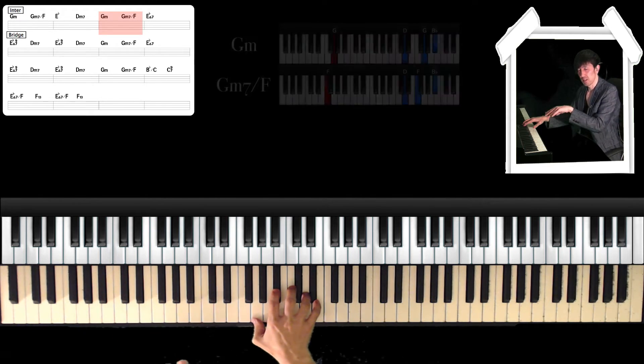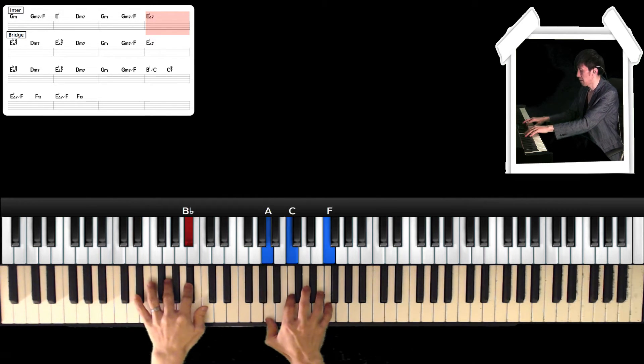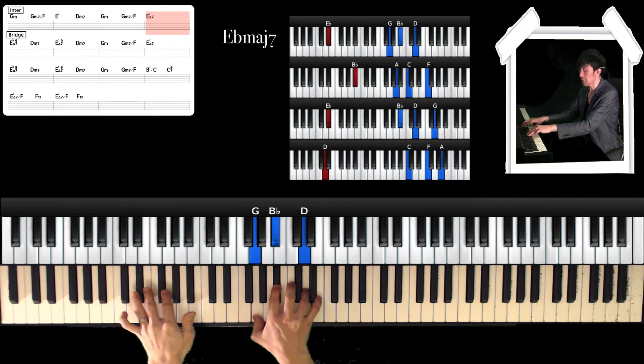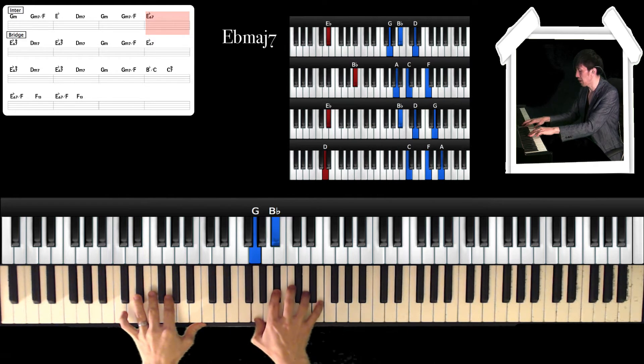And next is the rhythmic fill. It sounds like this. Okay, the first chord — left hand is Eb, and right hand is G, Bb, and D.